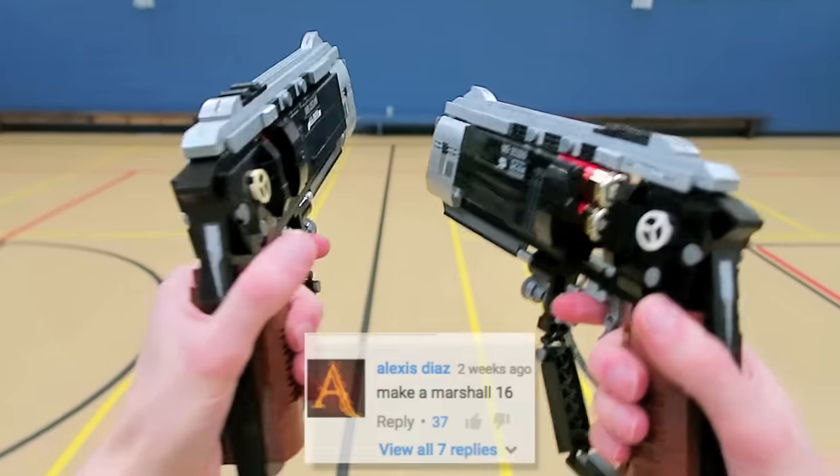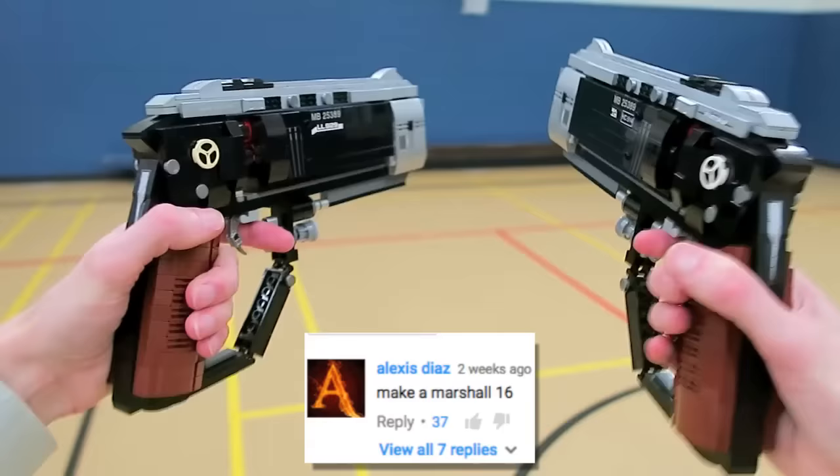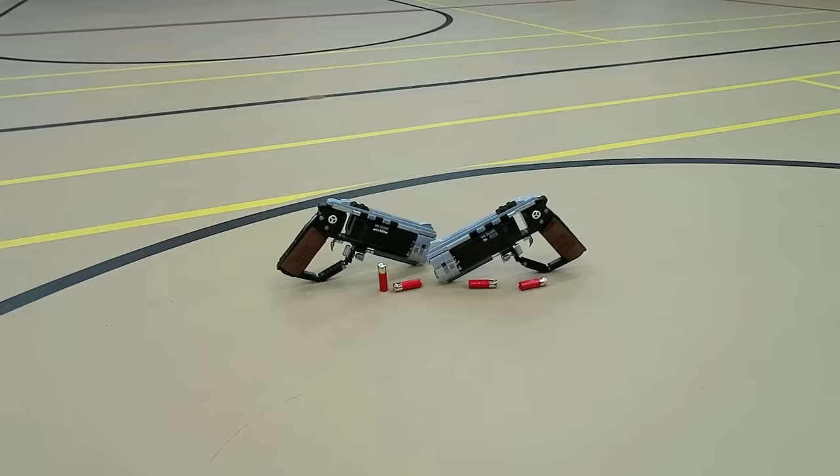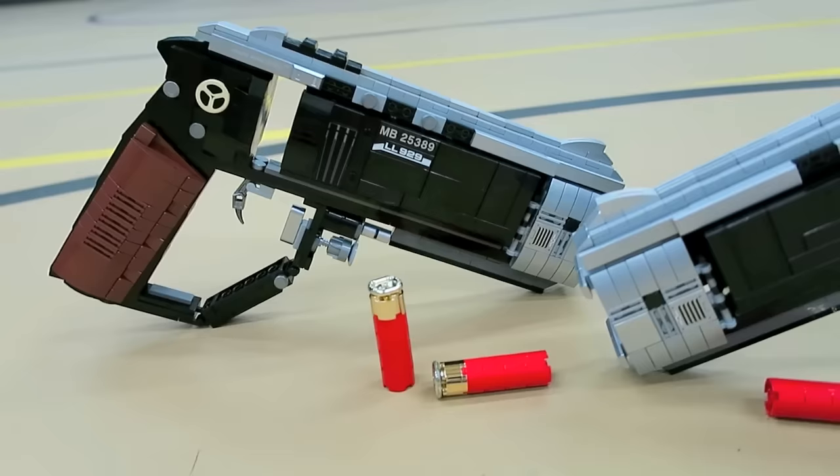What's going on guys? My name is ZotzyNombies and today I've built a LEGO replica of the Marshall 16 from Call of Duty Black Ops 3. This is a single shot break action double barreled shotgun caliber hand cannon and it's dual wielded for double the goodness. I even built some LEGO shotgun shells which fit inside the chamber.